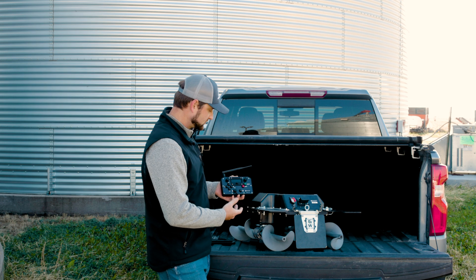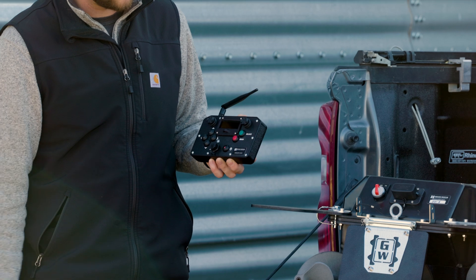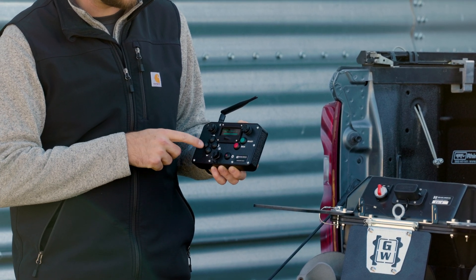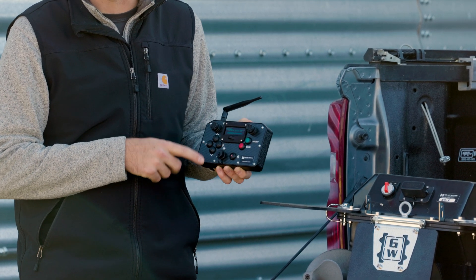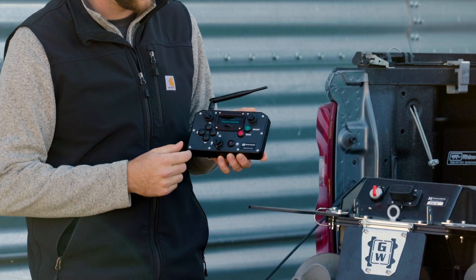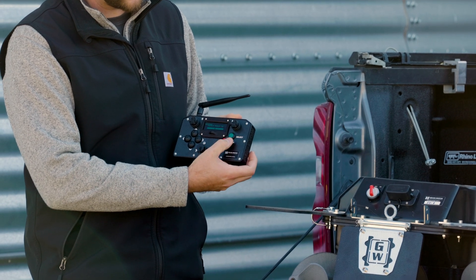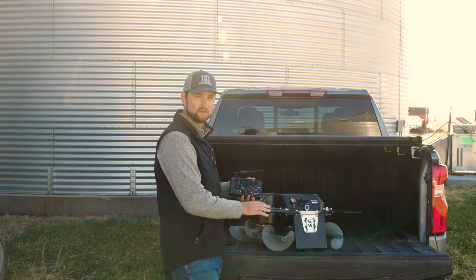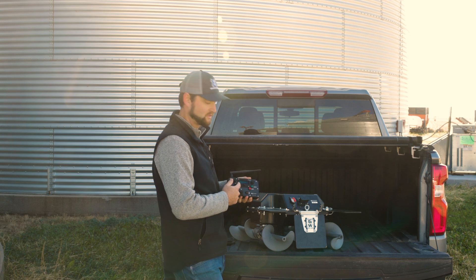To operate this remote, simply turn on the power button until you see a red LED light. Use our navigation buttons on the left to select your robot-specific ID — for this robot that is ID number eight. Click select and you will now be connected to this robot and able to control it via the joysticks and our different drive modes in the controller.